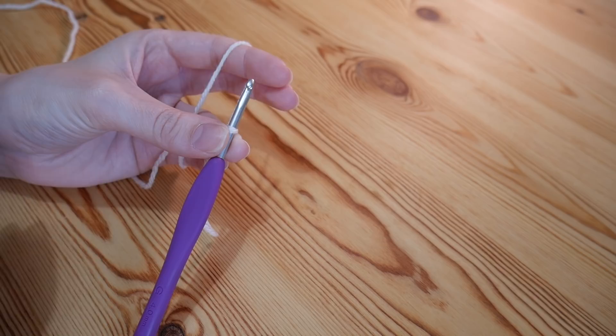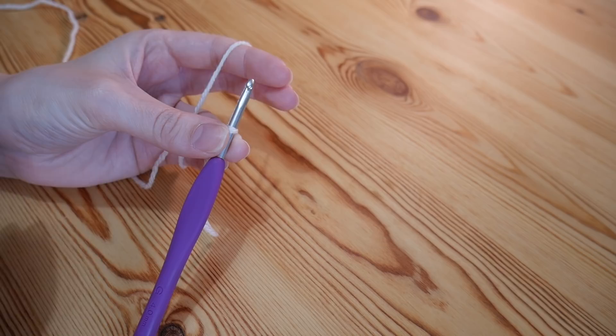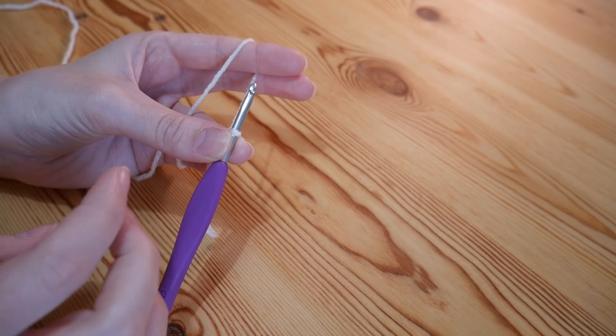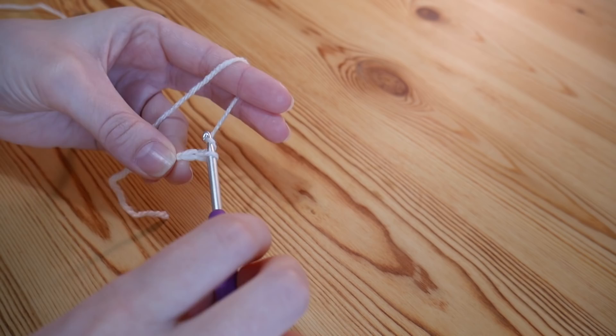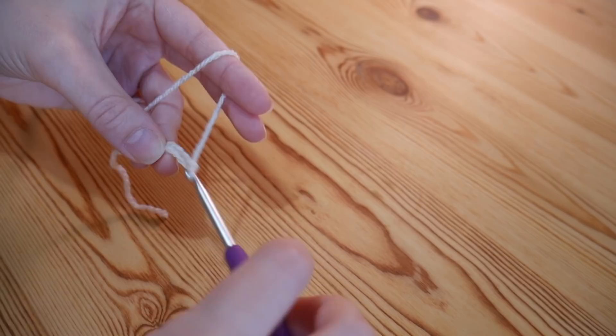To start off, you want to create your foundation chain and this needs to be done in multiples of two. So however wide you want your project to be, as long as it's a multiple of two, and then you'll add one additional stitch at the end — so a multiple of two plus one. Once you've done that, meet me and we'll get started.